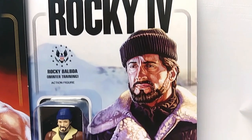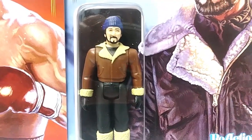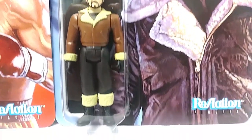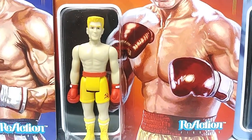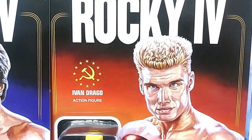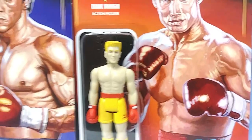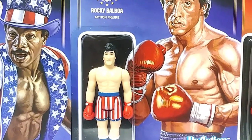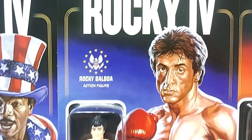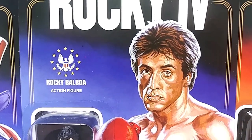Here they are — the cards. Look at that artwork. Rocky in his training outfit in Russia, and I'm telling you, this looks incredible. This is awesome, the way these look on the cards. I'm assuming that Ed Ripka did these paintings for the card artwork, because they look absolutely beautiful, just like all the other artwork he does. Look at that Rocky IV logo at the top, look at that painting looking like Sylvester Stallone.